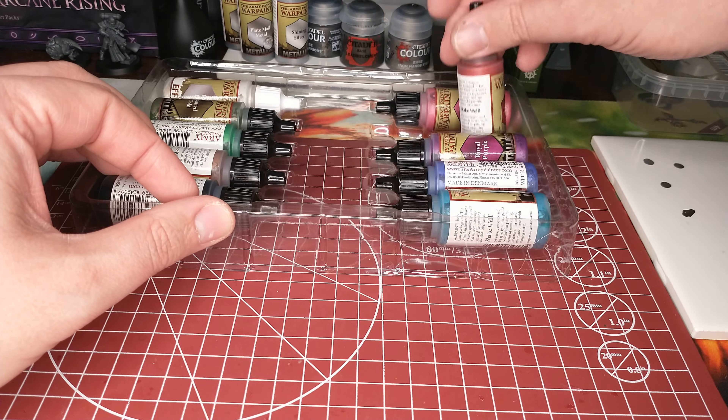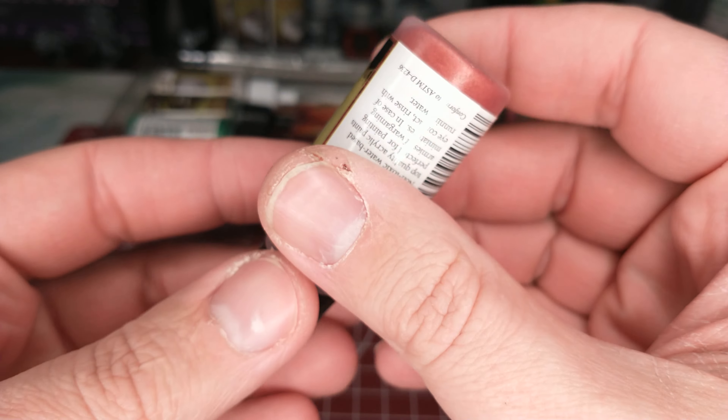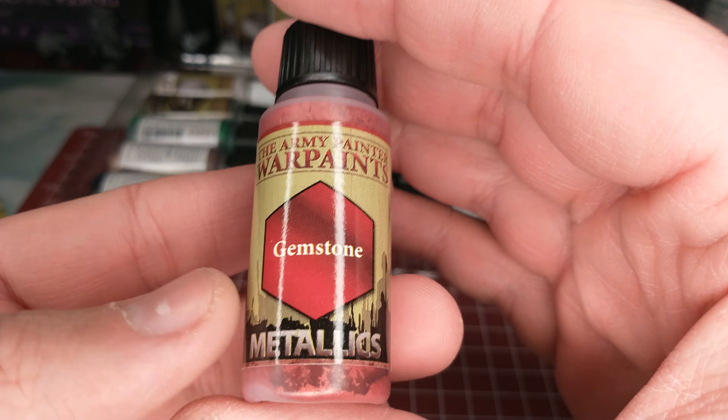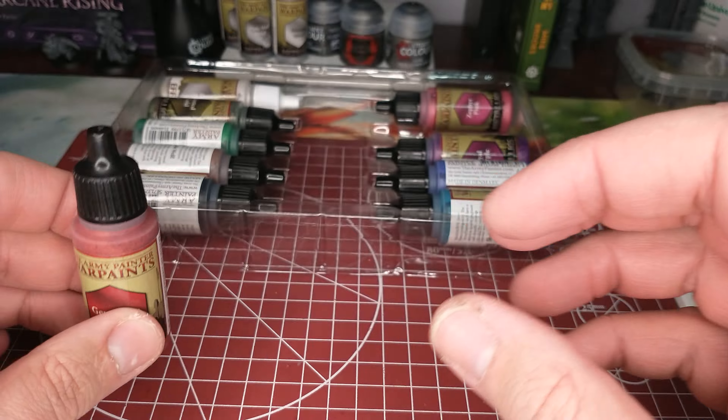So what do we have for metallics? These are colored metallics, and they definitely need to be shaken fresh out of the box. If you're a Citadel fan, you won't be able to find a colored metallic there. The best you can do is put down a metallic silver and put a contrast paint over it, which does look pretty good. I'm curious to compare these to those.